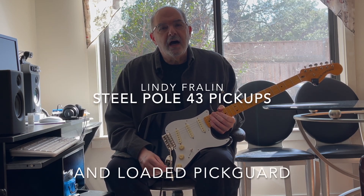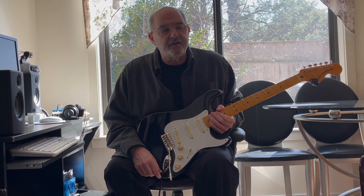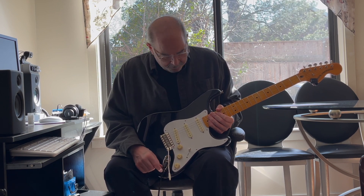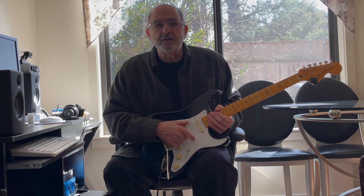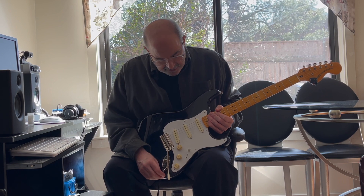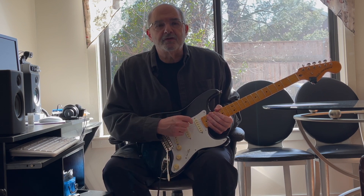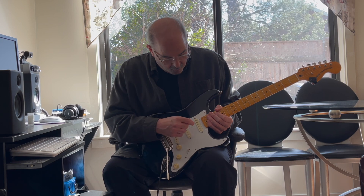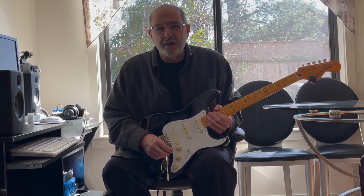Hi guys, today I want to review these pickups. They're Lindy Fralin Steel Pole 43 pickups. They're pickups designed to fit in a normal strat situation, but they have the characteristics of a P90. Lindy uses ceramic magnets with adjustable steel poles, and the sound is pretty amazing.